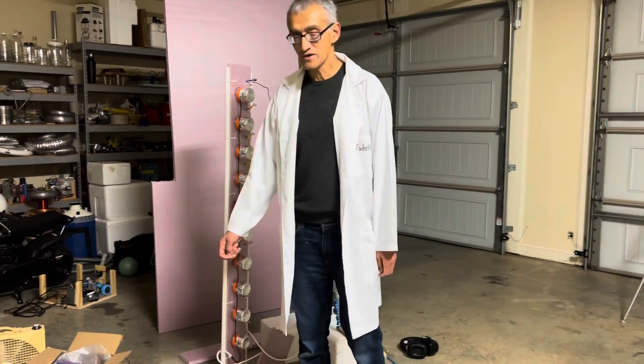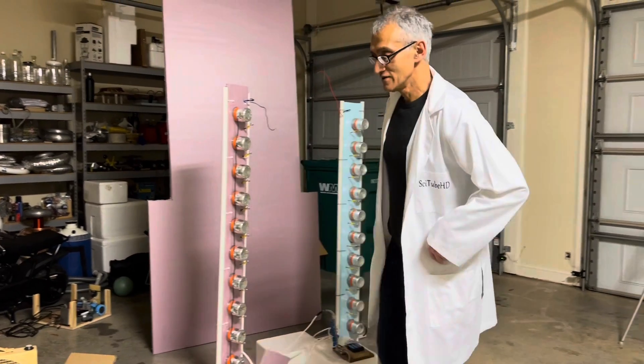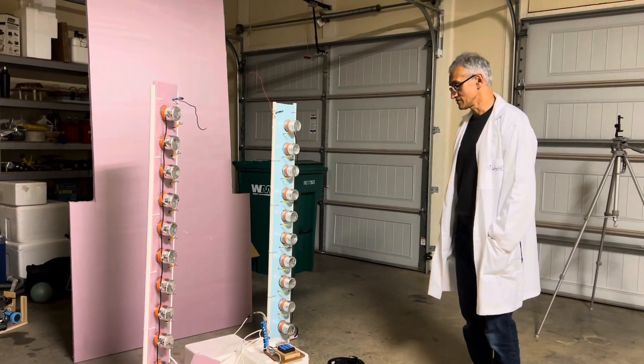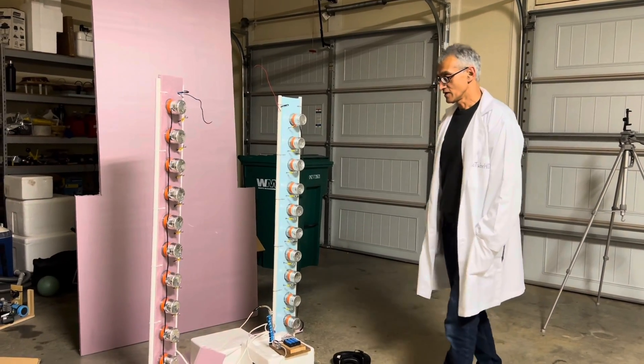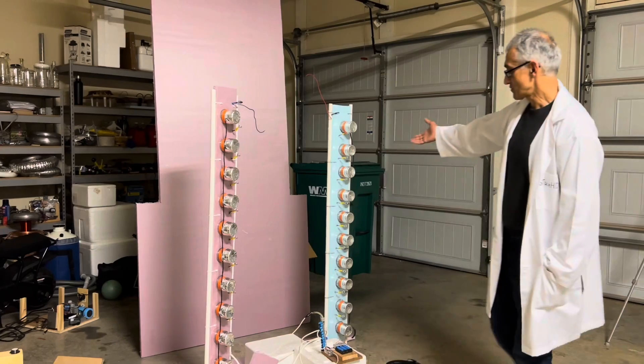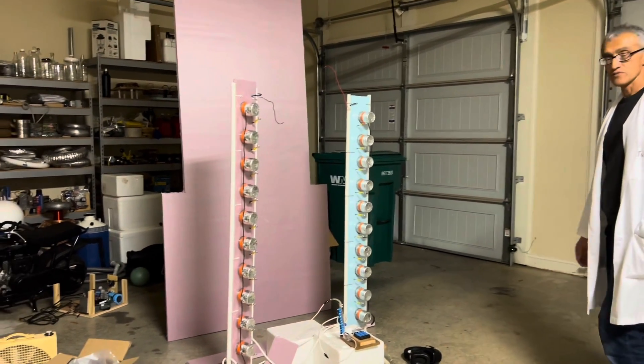Hey folks, welcome back to another edition of SciTubeHD. Today I'm going to show you what I've been working on lately. And what I have here — you probably wonder what this is — this is a Marx generator.